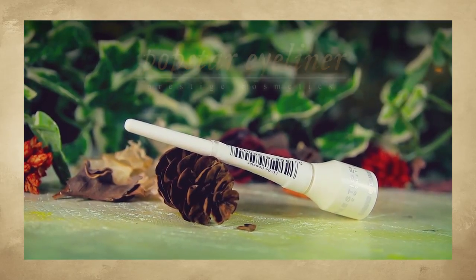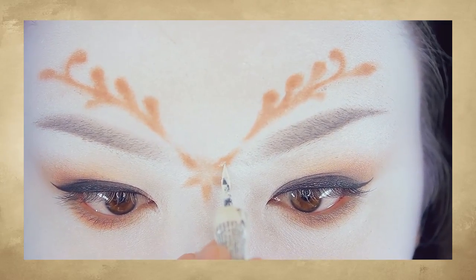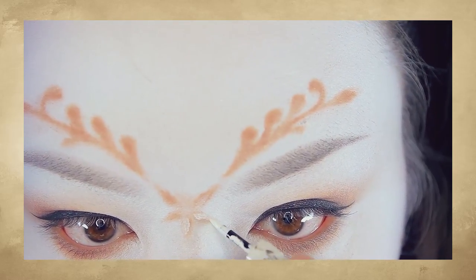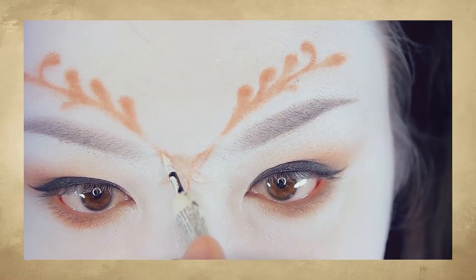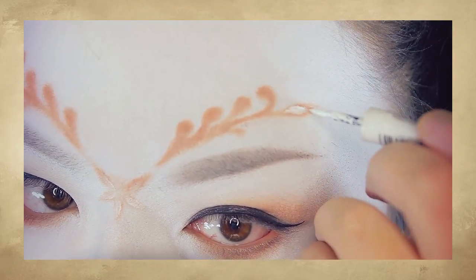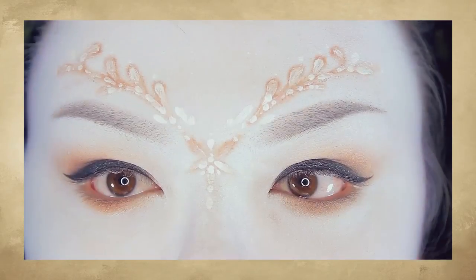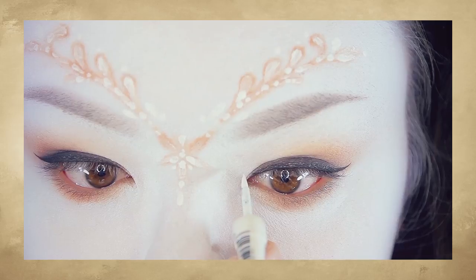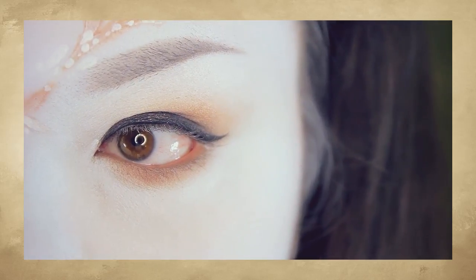Next, you want to use a white liquid eyeliner — this one here is from Prestige Cosmetics. In the center of all these patterns, you want to fill them up with white. I'm also adding little random dots around this design. To make my eyes stand out even more, I'm adding little dots where I would usually highlight: in the inner corners of my eyes and right below my bottom eyelid.